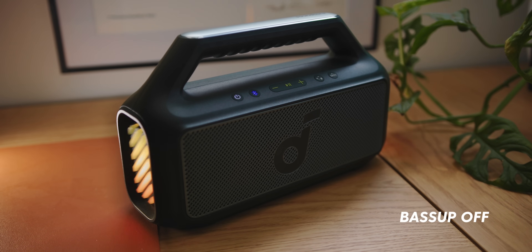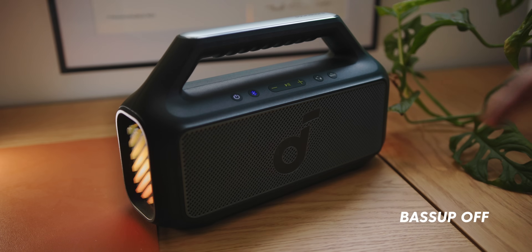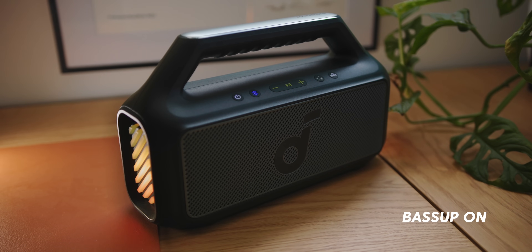Now I'll turn bass up off. On video it's not the most impressive difference, but in person you can actually feel the difference with the bass. There's still bass there, but when you turn it back on, it is a noticeable difference. The bass up button really does change the way this sounds, and this is using bass up 2.0 technology — they've had bass up before, but this is the next step.